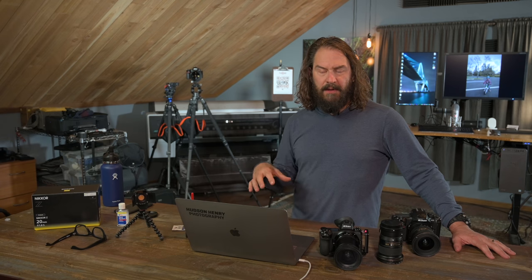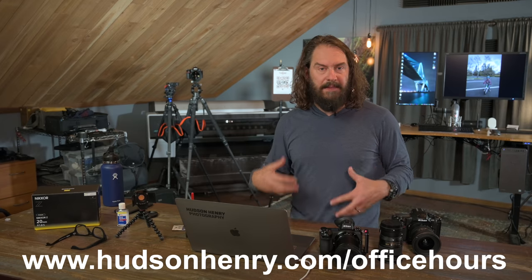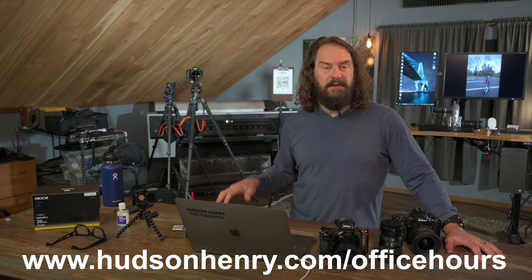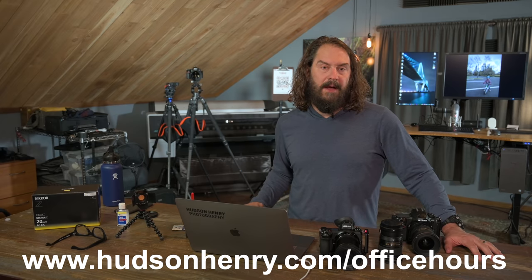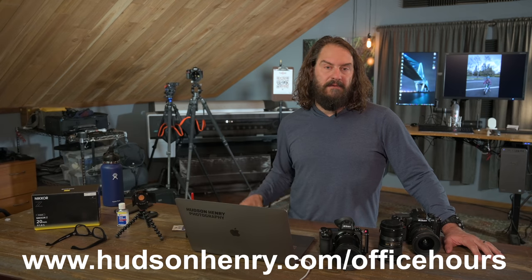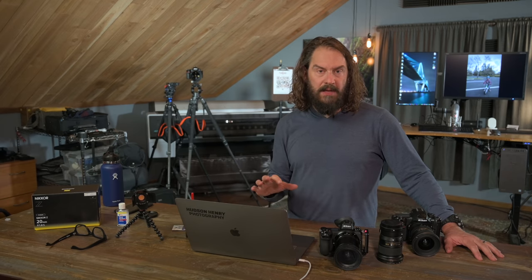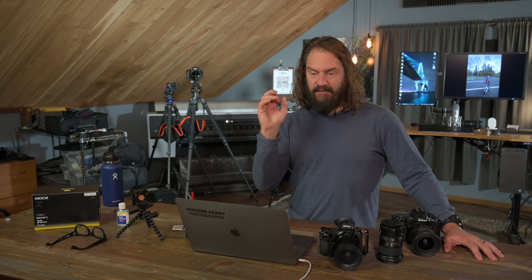Office hours are Tuesday mornings at 10 a.m. Pacific time. I put the recordings up on my website in the blog. You're welcome to register — it's a Zoom meeting with my pro-level account, up to 100 people for an hour. We get together for a big Q&A, I'll have a little topic, give a demonstration, and have an open discussion about photography. Sign up at www.hudsonhenry.com/officehours. I'll put the link in the YouTube description — just click the video title, hit show more, and links to gear and topics are all there.